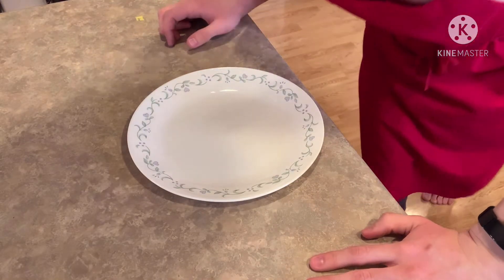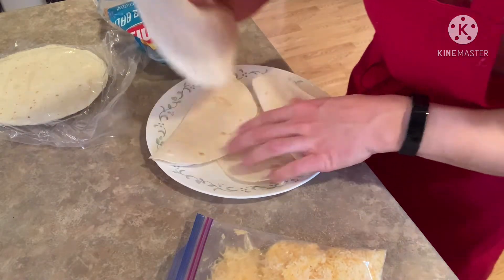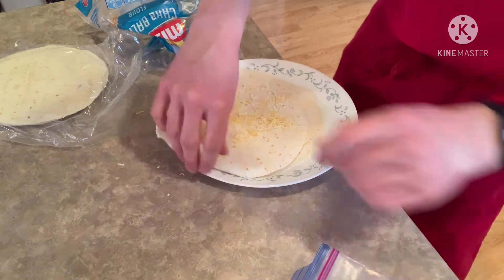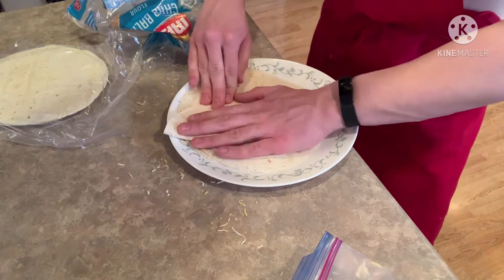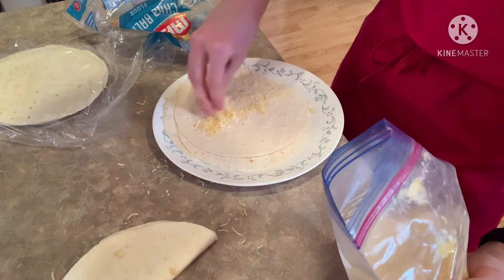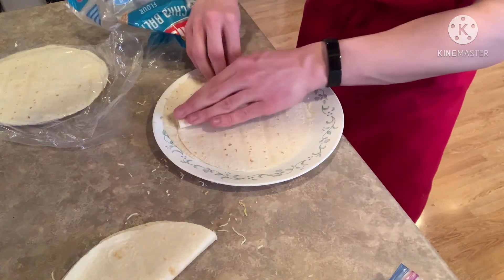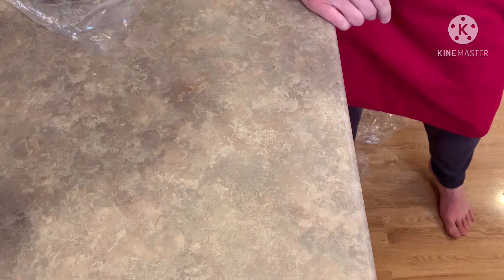First, let's make the quesadillas. Just sprinkle some cheese on there and fold it up. Just like so — you see me doing the cheese just like that? Just plop those bad boys in there for about a minute thirty, and scoop that cheese off the counter for someone else to clean up.